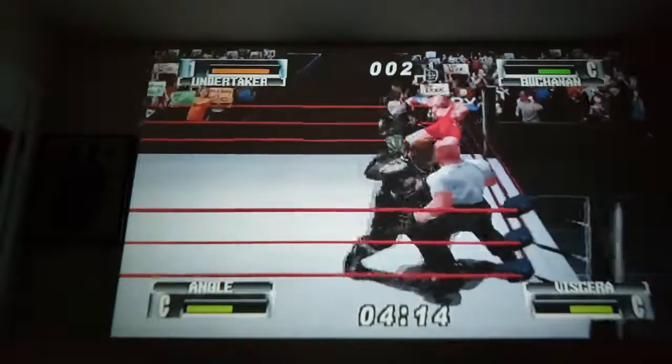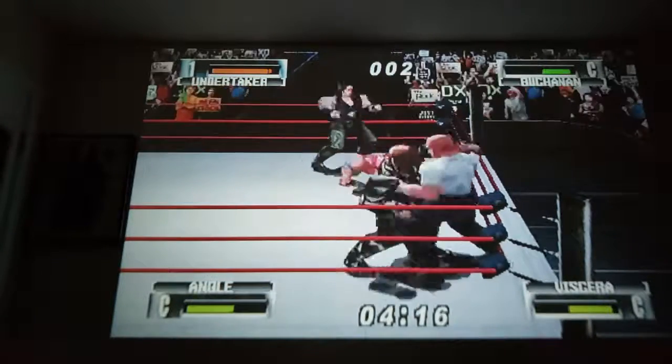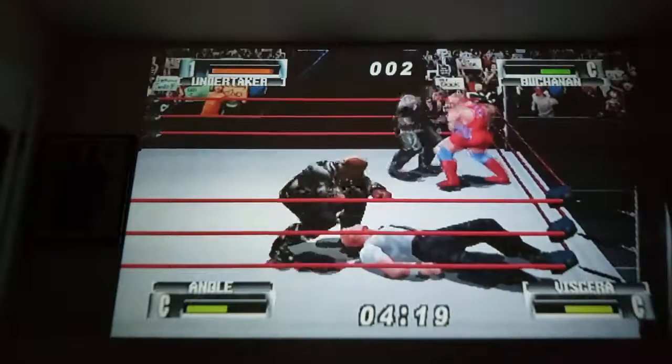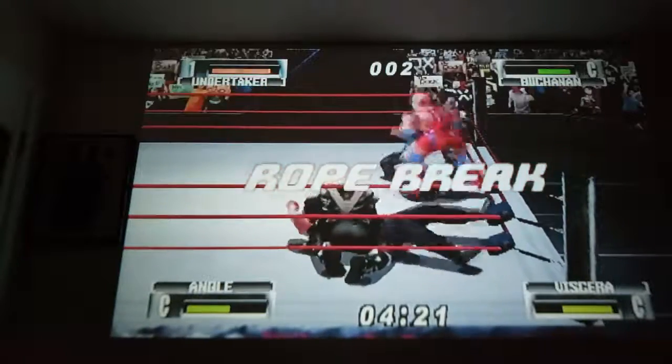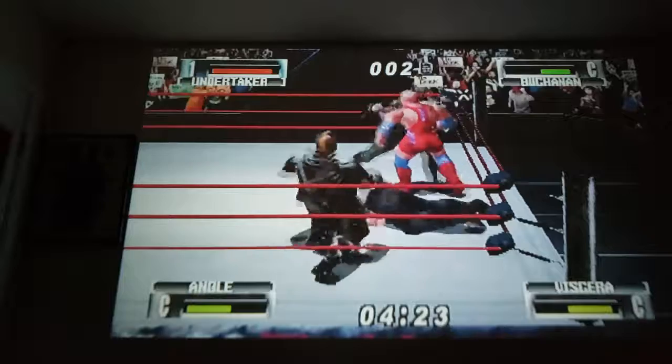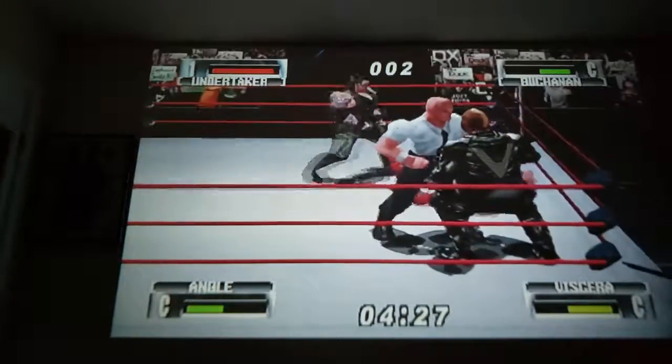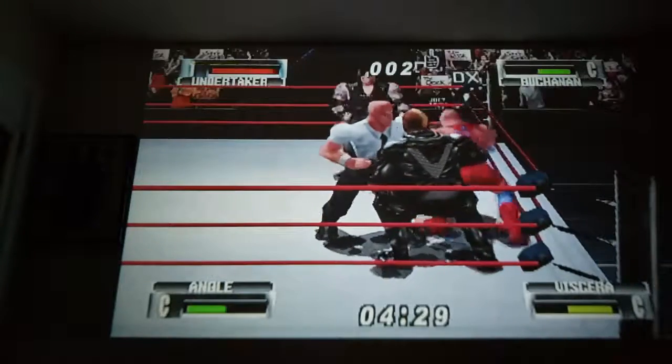Anyway, I know this is supposed to be a controller review, and I've said all I can say about the controller. The analog sticks work really good, the buttons work awesome, the controller is flawless — I don't feel like it's going to break.